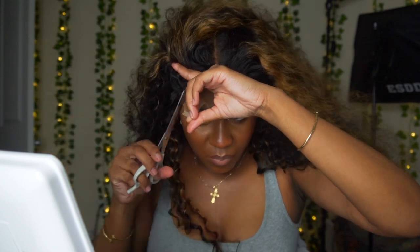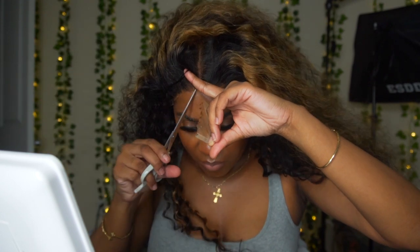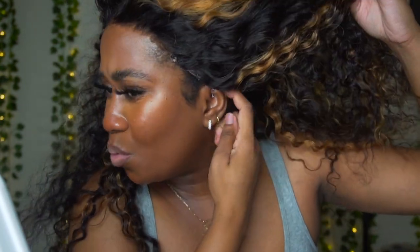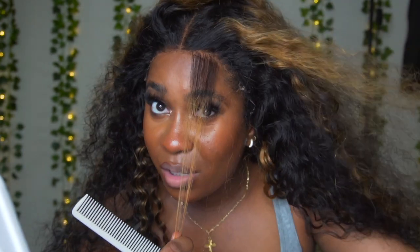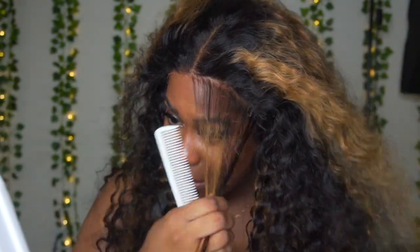I'm going to do the edges now. For glueless units I always recommend doing edges because it makes it look more natural. I'm going to part out the edges and you're going to have to tweeze it just because it's going to look very dense. So just get your tweezers and tweeze the edges.